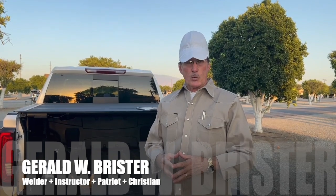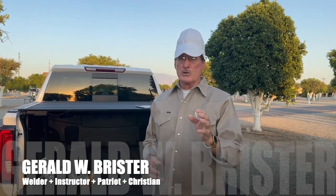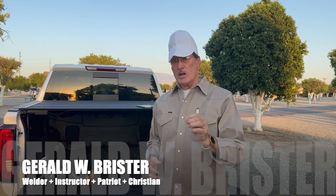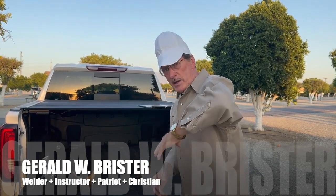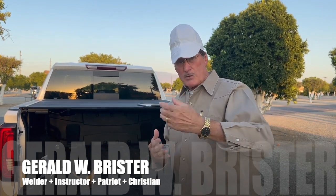There's a couple of things you can do. One of them is, if you're just learning to weld — and it's easier than trying to break yourself from an old habit — make sure you keep that elbow out here and get an arm's distance away. That's going to be number one.